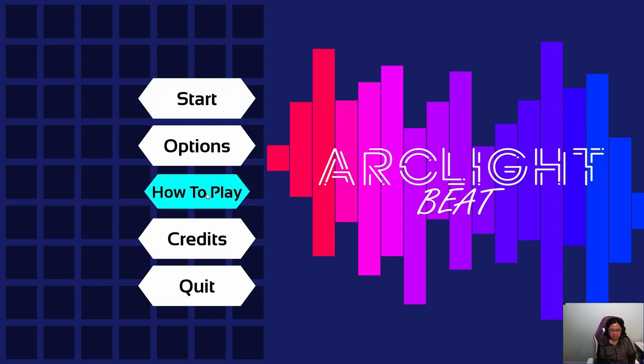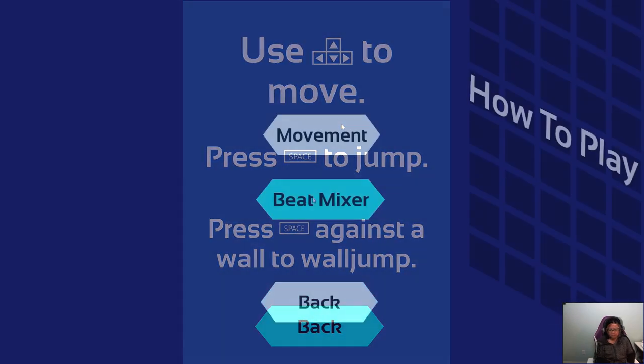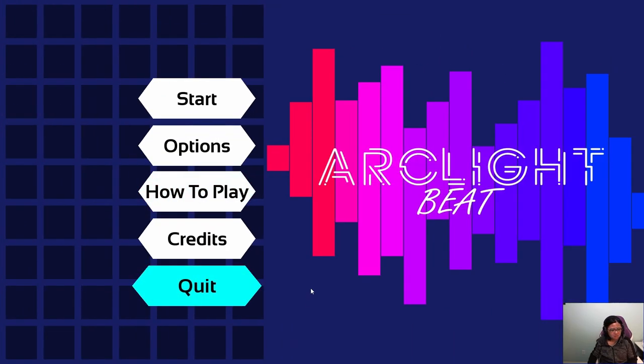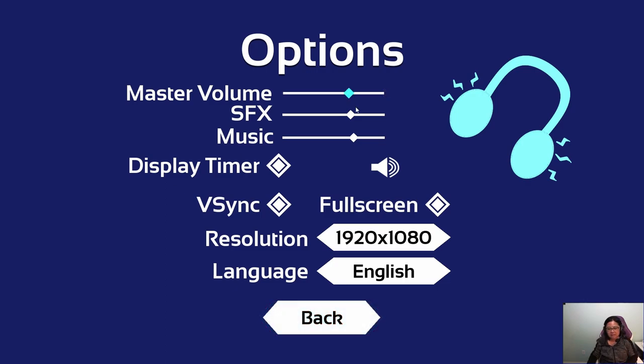How to play... Okay, movement — it's like a platformer. What's this beat mixer? Drag with the mouse. I need to connect my mouse. If you've watched any of the previous episodes, you know that I'm not the best mouser ergonomically.